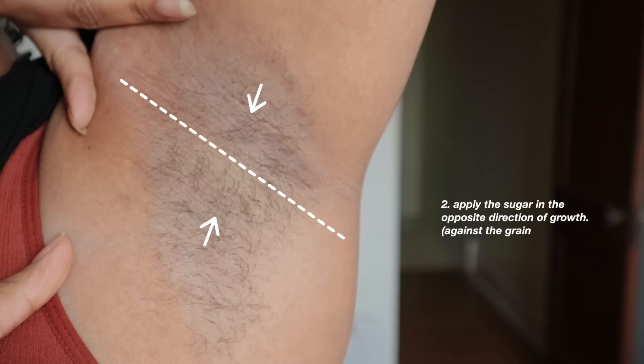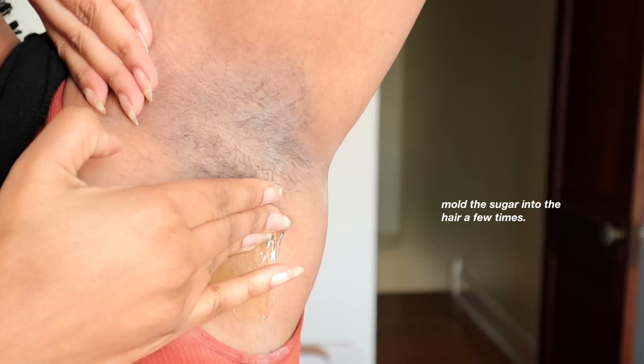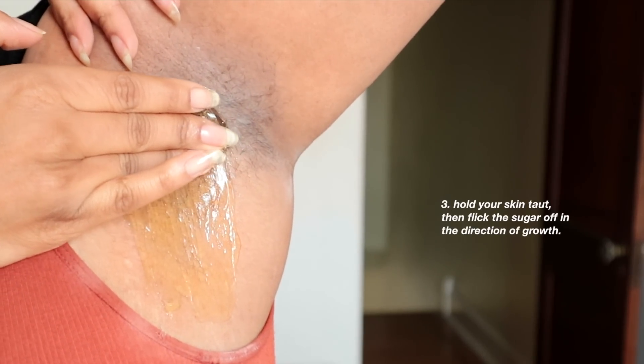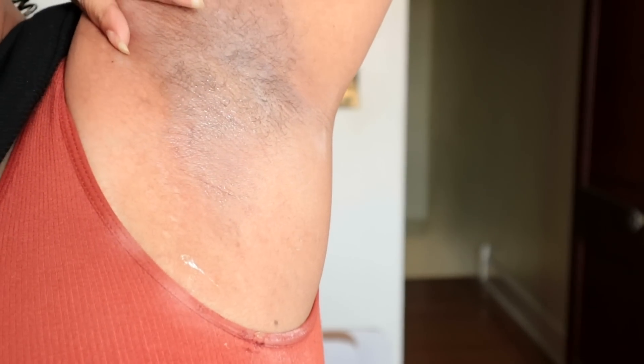We're going to approach this in sections. This section is growing down, so that means I'm going to apply my sugar going up. You mold the sugar into the hair two to three times, and since I feel like I have a good grip, I pull. As you can see, the section I just did is completely clean.